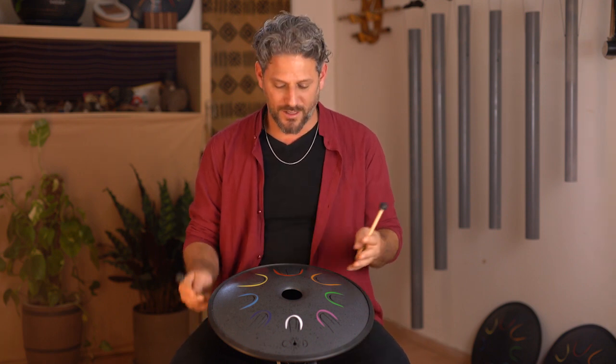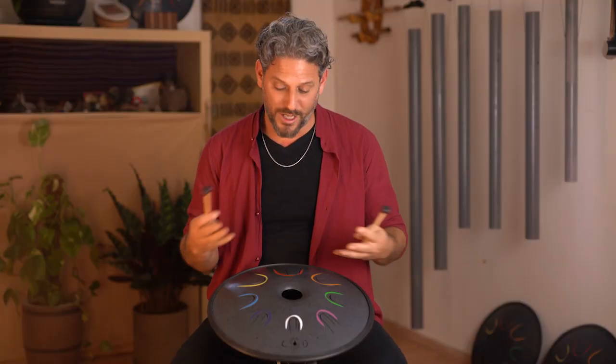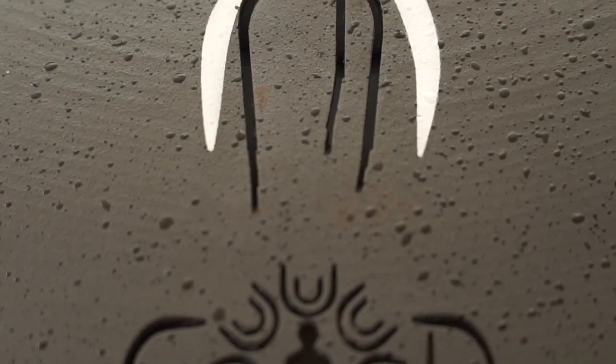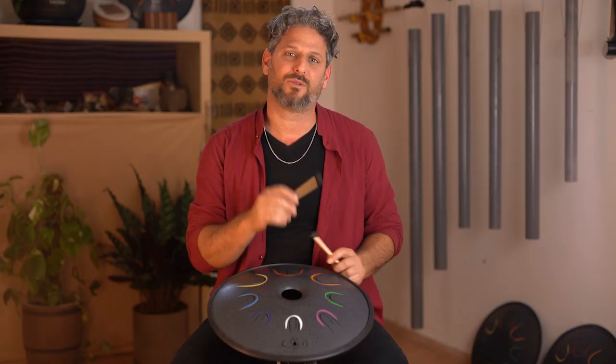Hi, this is Hiday Lieberman from the Chakra Overtone Drum Team. I am proud and excited to present our new Chakra Overtone Drums. We've made many changes in the production level of our drums: better steel, laser cut, better tone separation, longer resonance, and a brand new look — all to make the drums a better, more accurate healing tool.